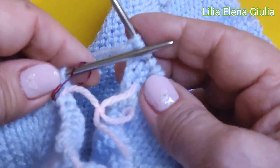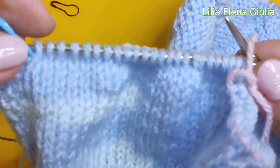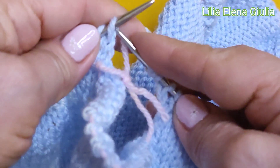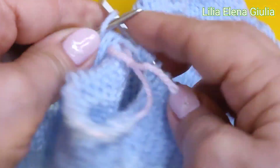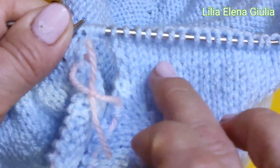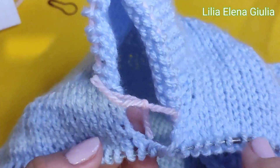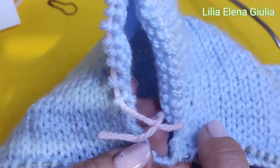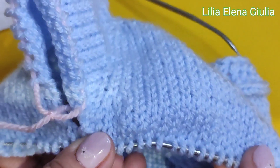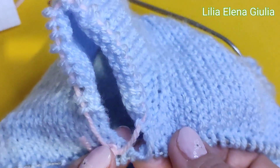Va bene, ho fatto dieci maglie. Questa non mica mi bisogno. E adesso io prendo le maglie quale davanti - questi maglie tutti io normalmente faccio diritti. Solo quando noi allunghiamo la schiena dobbiamo fare questa cosa ragazzi: solo quando noi allunghiamo la nostra schiena, allunghiamo solo dopo possiamo collegare con le maglie quale davanti - la stessa maniera noi facciamo con l'altra manica.